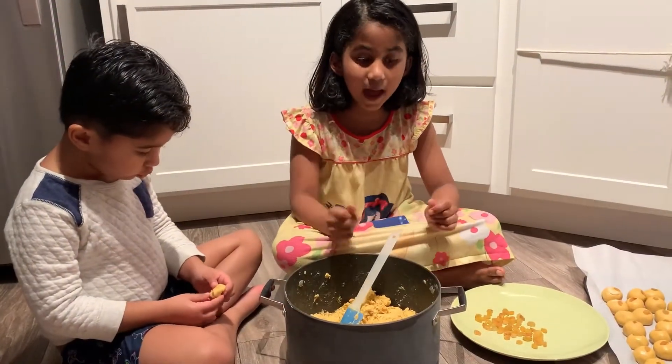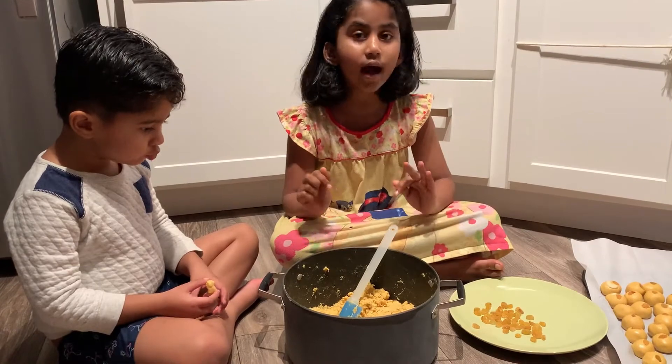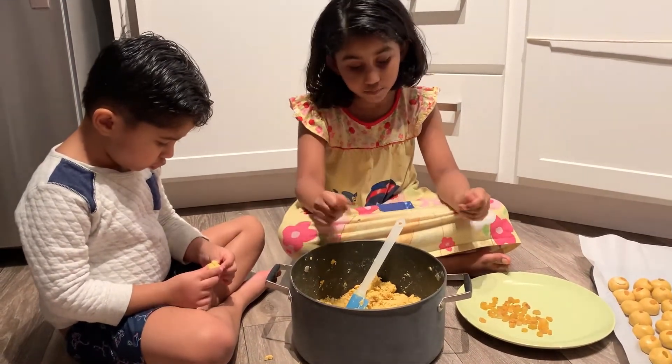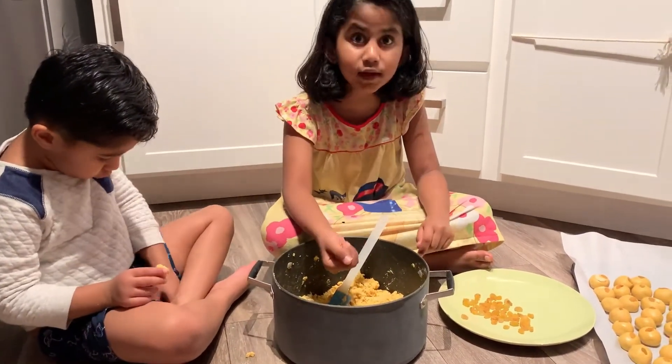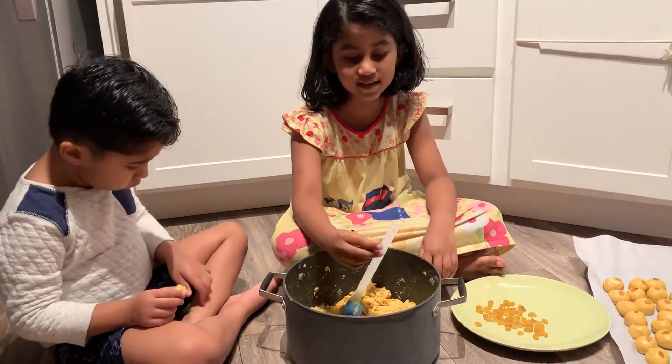Hi friends! As you know, Diwali is going to come and me, my brother and my mom are making laddu. We're making Besan Laddu. It's an Indian dessert we eat.